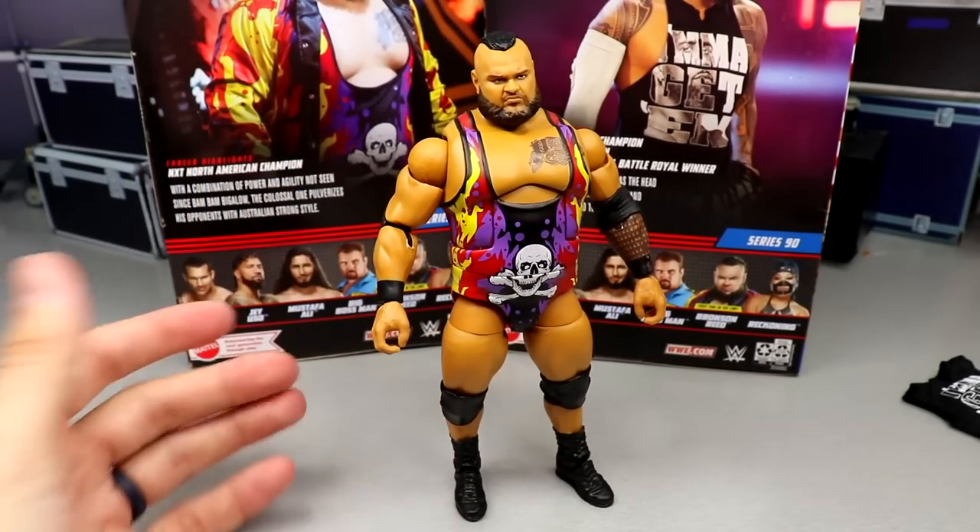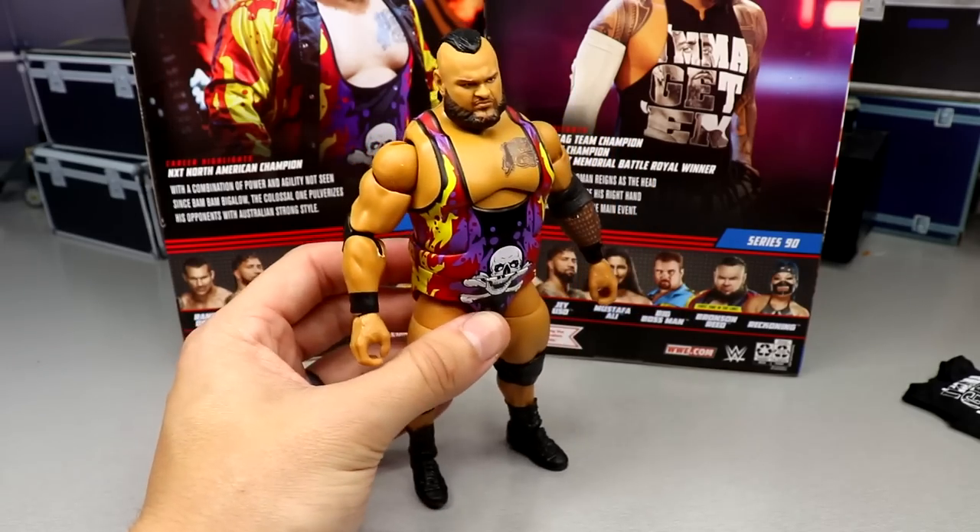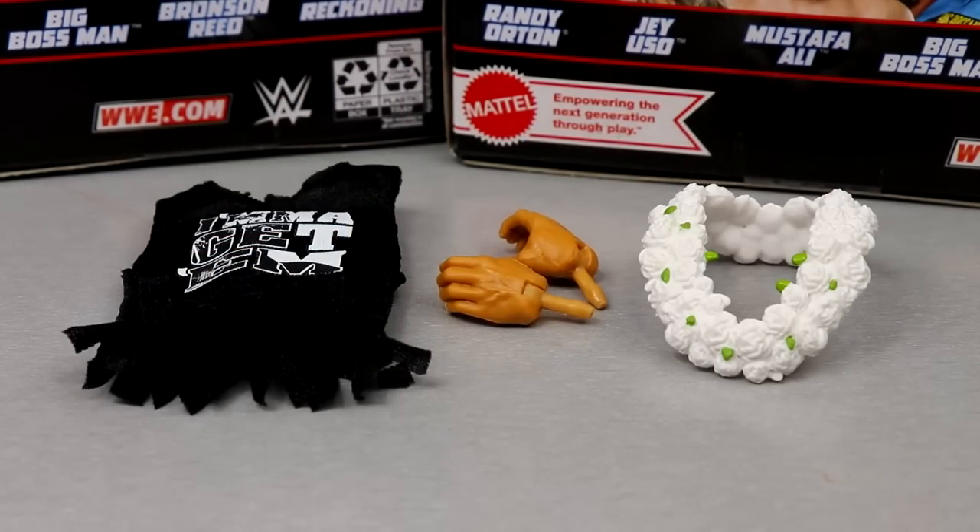Really feeling this figure. If you're a Bronson Reed guy who likes to pose figures and have matches, this is going to be a really fun figure to work with.